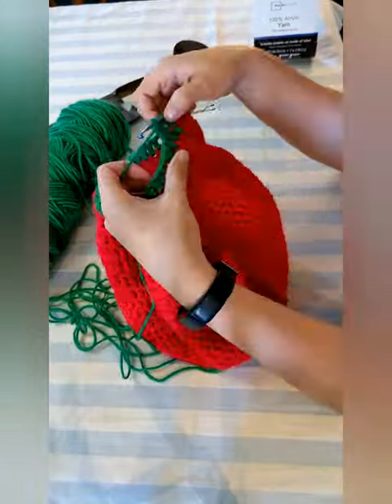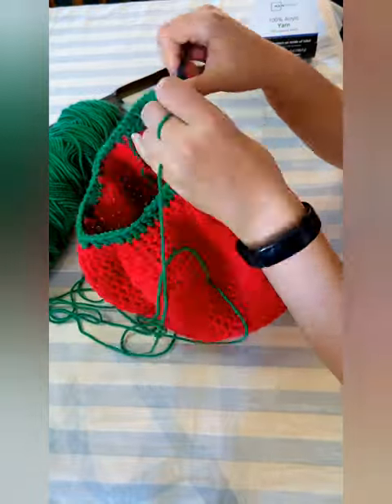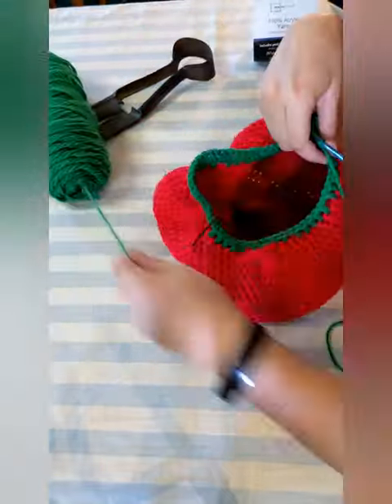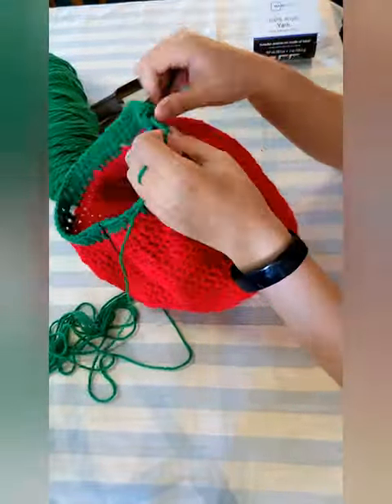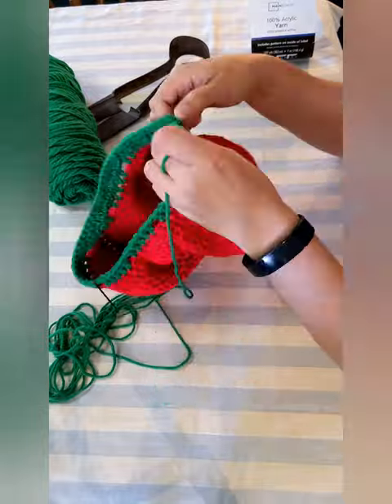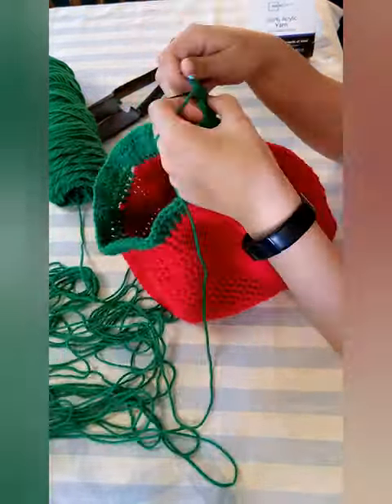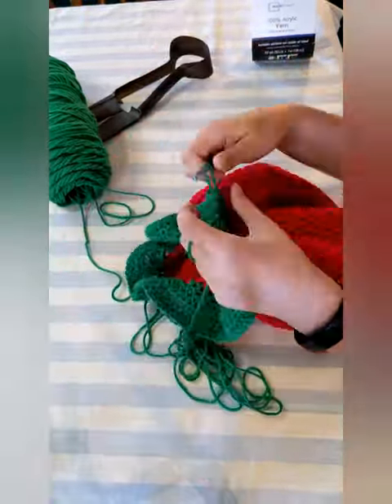Now we're going to make like a tree and make the leaves! Double crochet 2 in the first stitch, then double crochet 2 and repeat until the end of the row. The next row: double crochet 2 in the first stitch, then double crochet 3 and repeat until the end. Continue so on and so forth until you get to the row where you double crochet 2 in the first stitch, then double crochet 6 and repeat until the end. Then cut the yarn and weave in the ends.